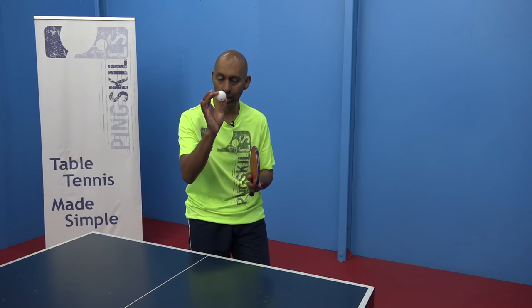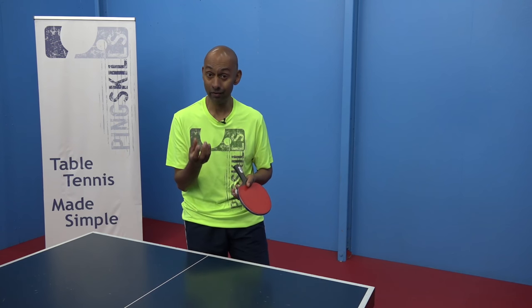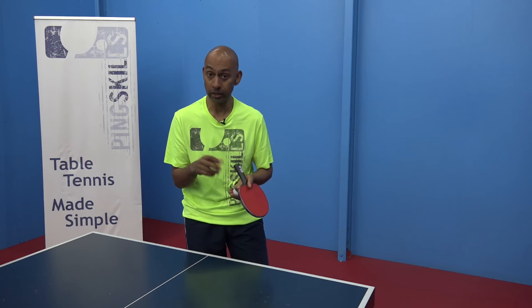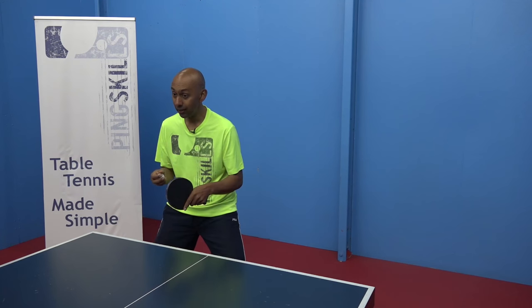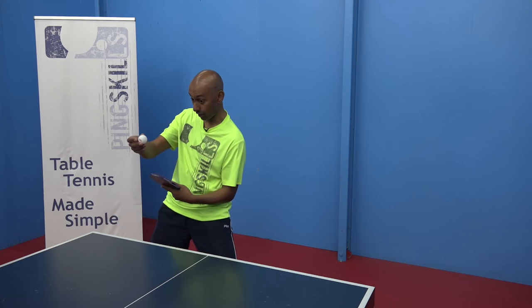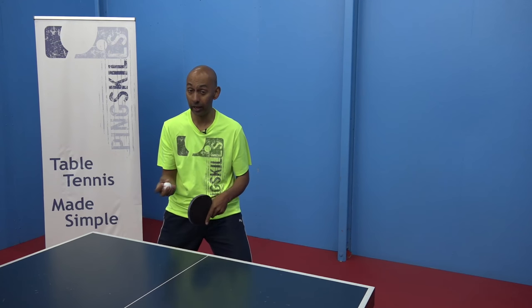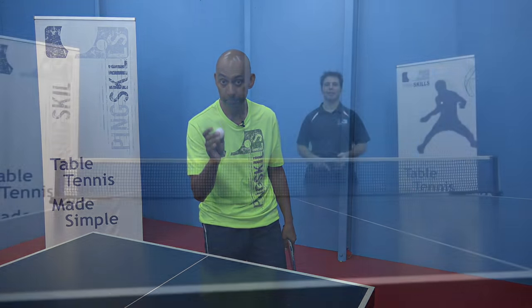Another thing that's going to help you is making sure that you're watching the ball really carefully. If you are watching the ball carefully then you're going to get better, quicker information about where the ball is. If you're not watching the ball and you're focused on something else, then suddenly the ball is halfway back and you've got to make that decision between the backhand and the forehand. So make sure you're watching the ball carefully all the time. Let's go.